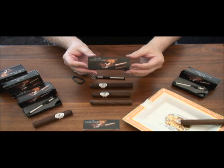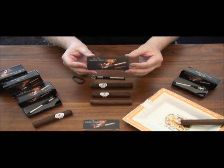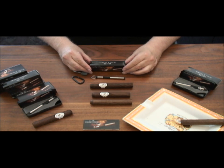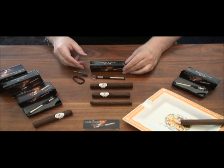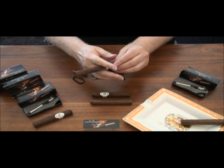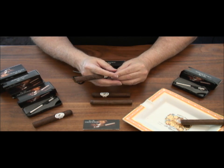Remember, the Fisher Space Pen has been on all manned flights since the 60s. It writes upside down, under water, over greasy surfaces, and at extreme temperatures. The Fisher Space Pen Company, continuing our proud history as one of the behind-the-scenes partners in the U.S. space program.